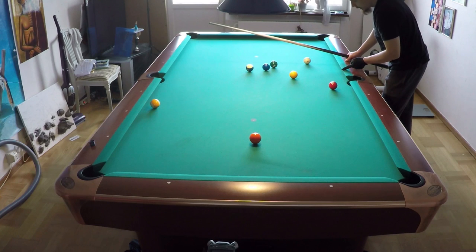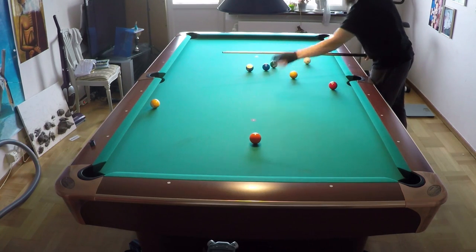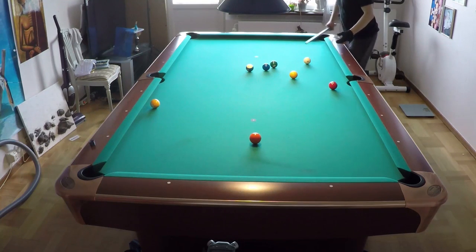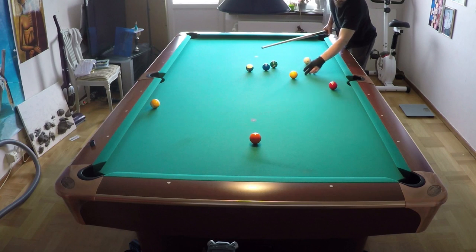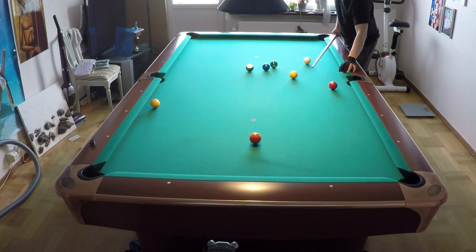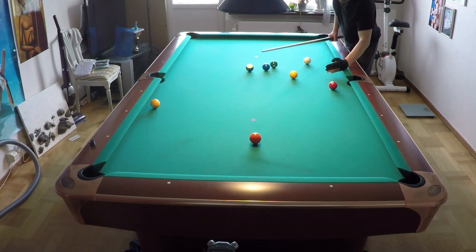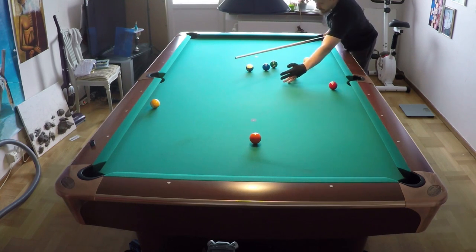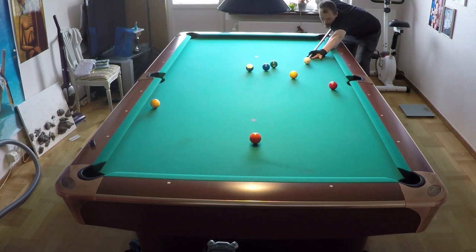I change the angle with spin so it comes back up, because I can't hit here with the cue ball to get the natural angle. I must hit on this side of the side pocket, which has the wrong angle. But when I use inside spin, I change the angle so the cue ball comes back up. I use a lot of draw and inside spin.